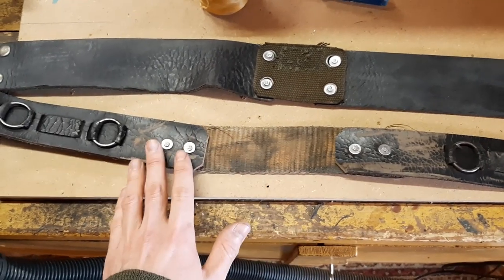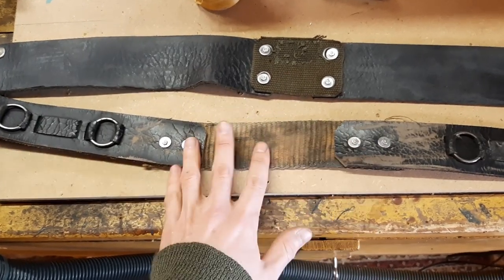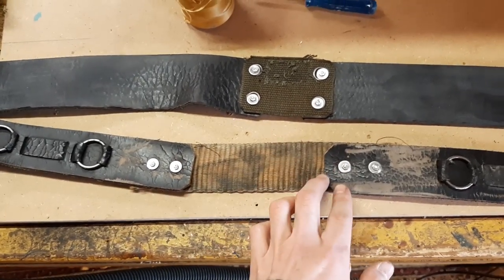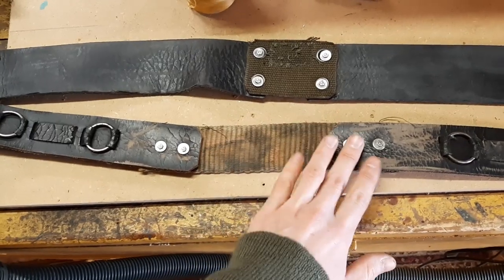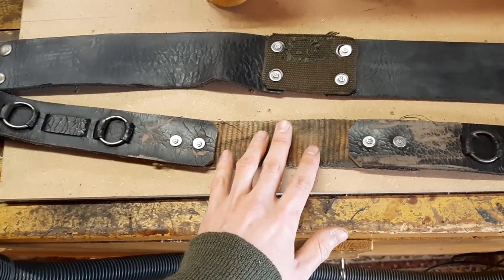The question was: there was a picture of a belt which was torn, probably from natural causes, unlike here where I've cut it purposely. It was torn and the question was, how do I fix this belt? So here is my method of fixing the belt.